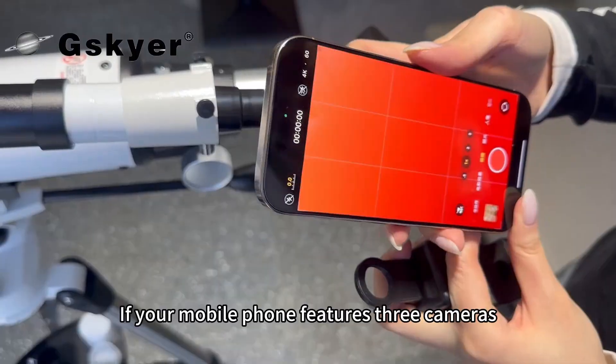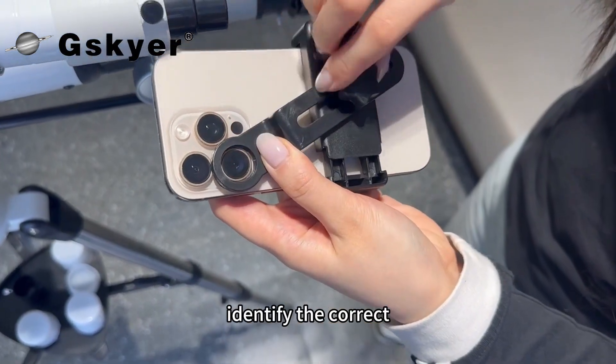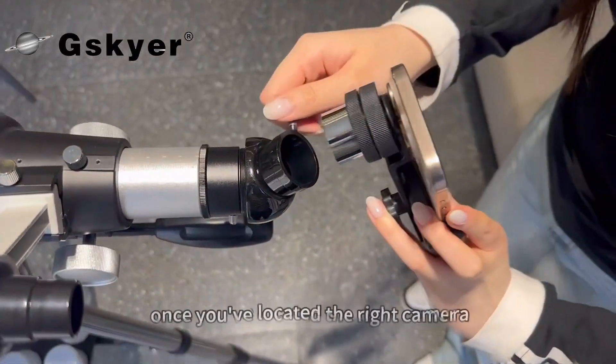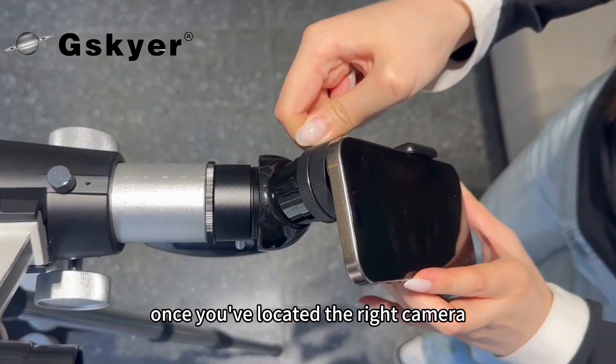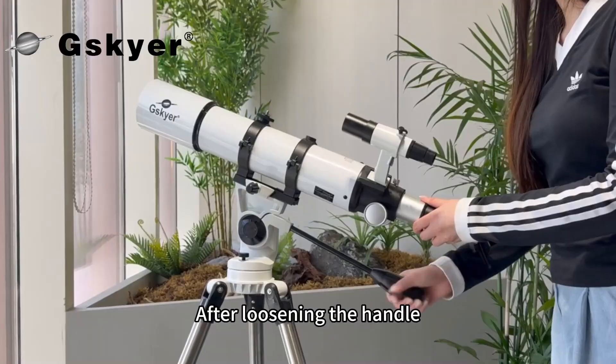If your mobile phone features three cameras, you can quickly identify the correct one by covering the lenses one at a time with your finger. Once you've located the right camera, securely attach your phone to the eyepiece.